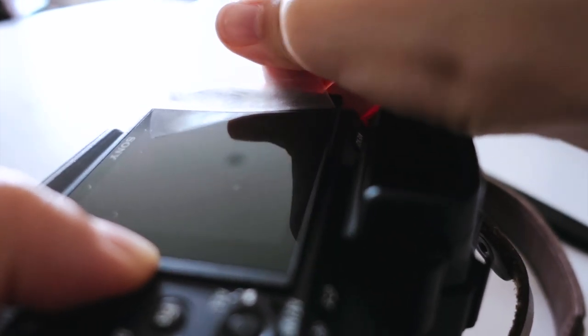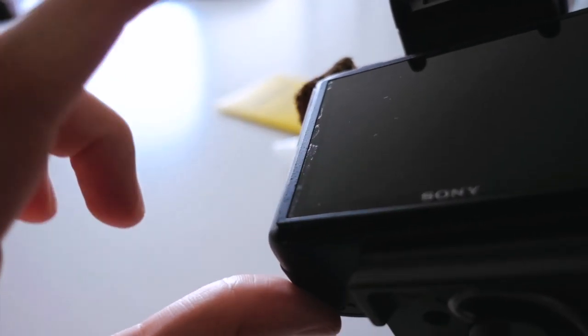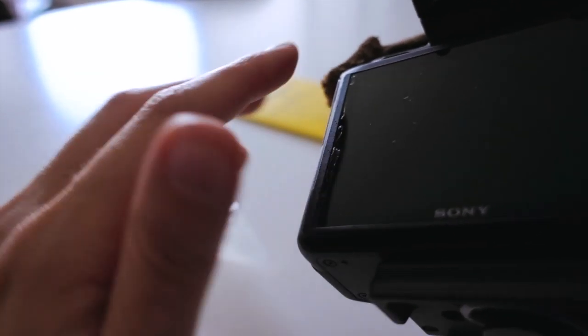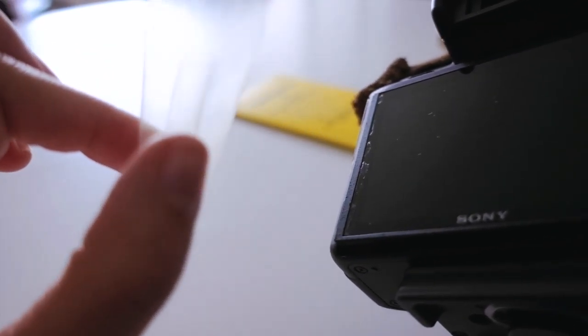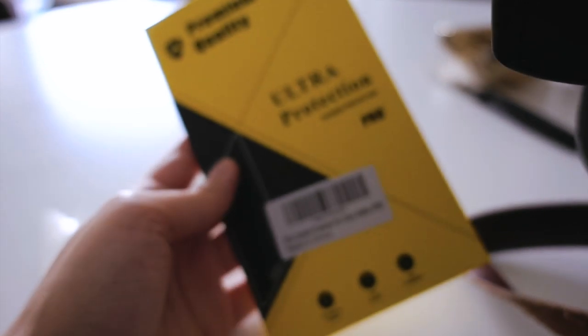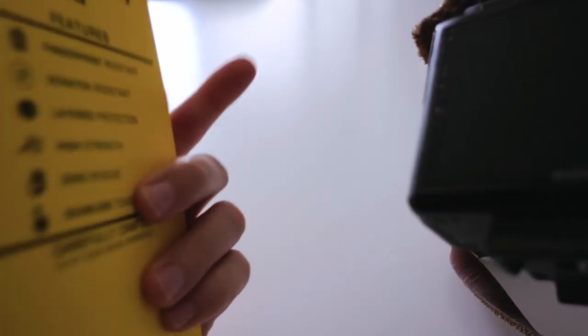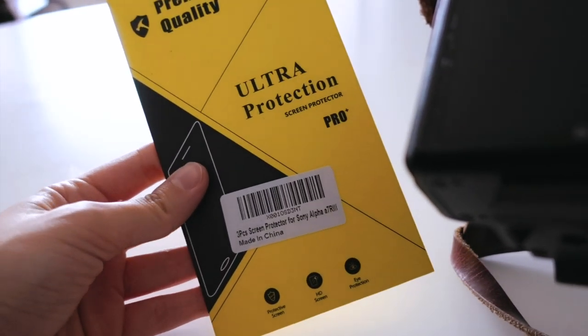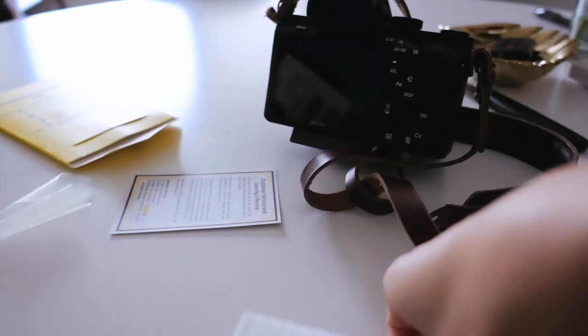Almost there — that only took forever! You can see there is a little bit of glue left over because I was rushing when peeling the last part. Make sure to be very careful with the last part. I'll see what's in the screen protector package — they probably have some wet wipes. The alcohol wipes should not damage the screen itself, only the screen protector that was on it. There are three screen protectors in here — I'll save those for later.